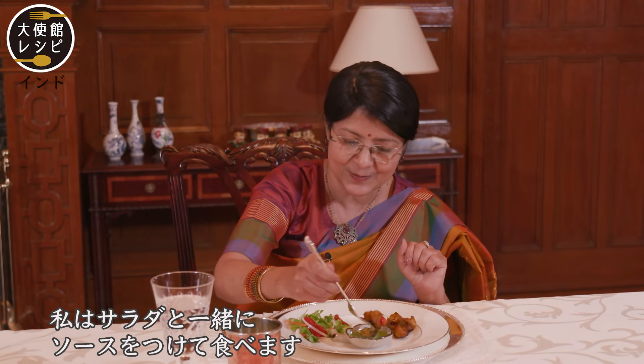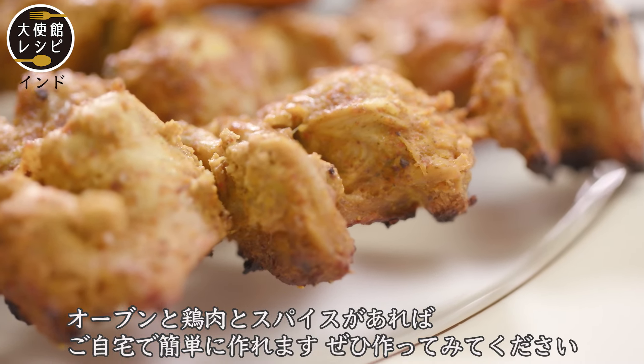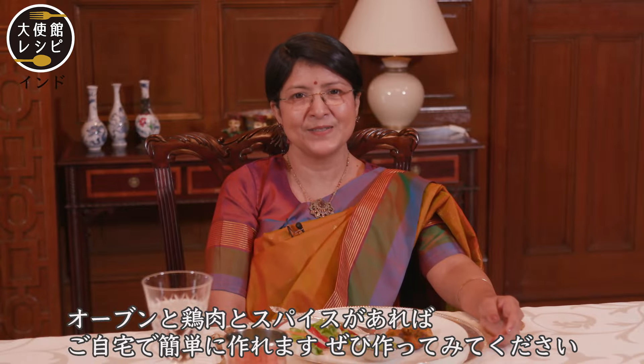A little salad — that is my personal taste, I like it with salad. Then you dip it in the sauce and eat it. It is very easy to make at home. You just need an oven, some chicken, and a few spices. You should try it at home — I really recommend it.